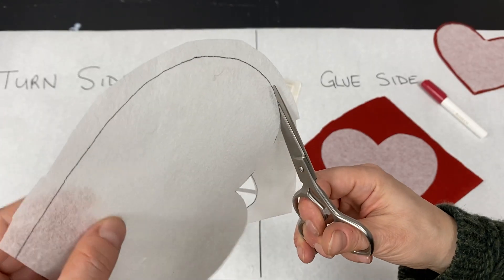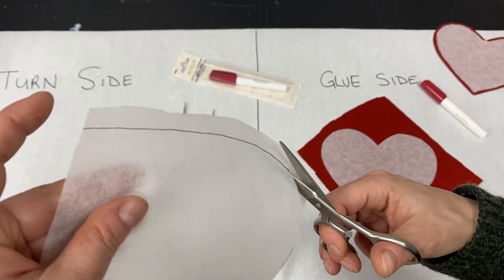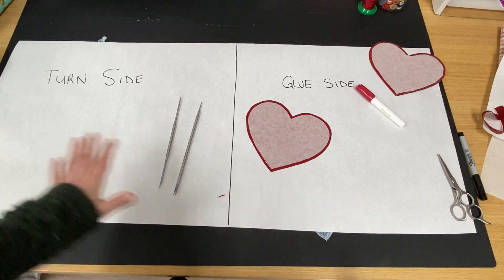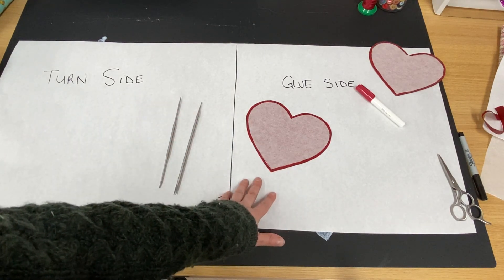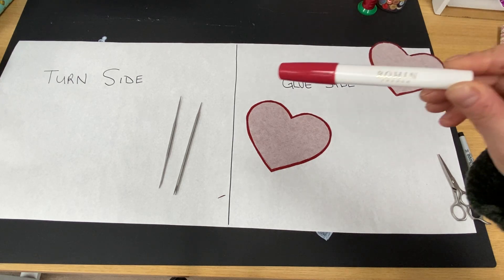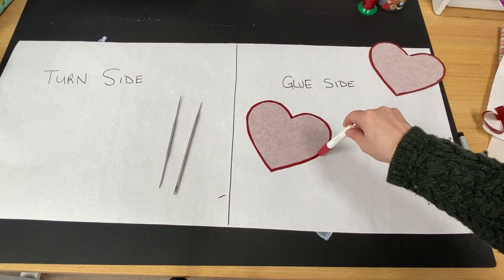Camilla's trying to get in the shot, everybody. Every time I turn the camera on when I'm here at the shop by myself, she starts up with the squeaky toys. I don't know what's going on. All right — you can see here I have a turn side and a glue side, and we're going to glue first.